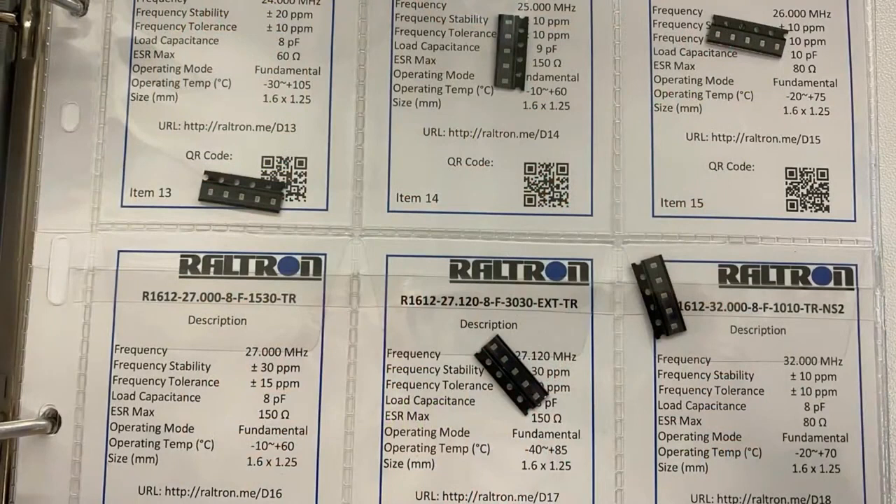Inside the binder are all these pages — I think they're the kind used for baseball cards. Each page has a five-piece cut tape of each crystal in little clear pockets, and behind it is a printed sheet with the part number, frequency, stability, load capacitance, ESR, operating mode, operating temperature, and size. There's also a short URL and QR code to get the datasheet. One nice thing is they have their own URL shortener — big ups for that, because it would have been easy to just use Google's or Bitly. Don't rely on other people for your URL shortening.